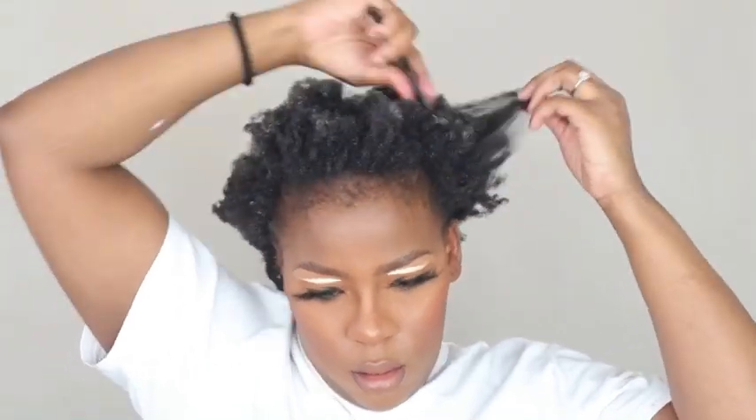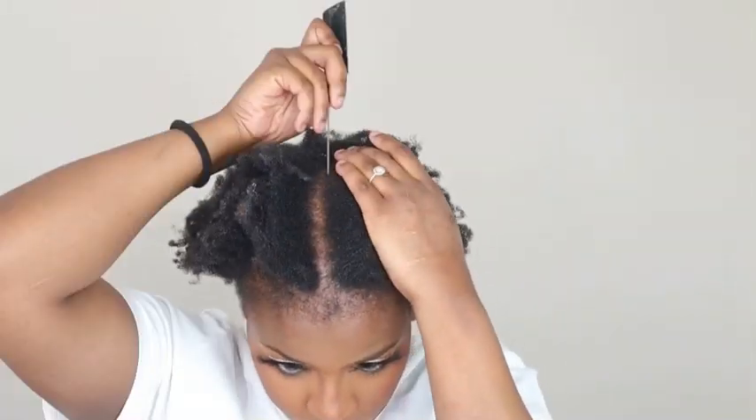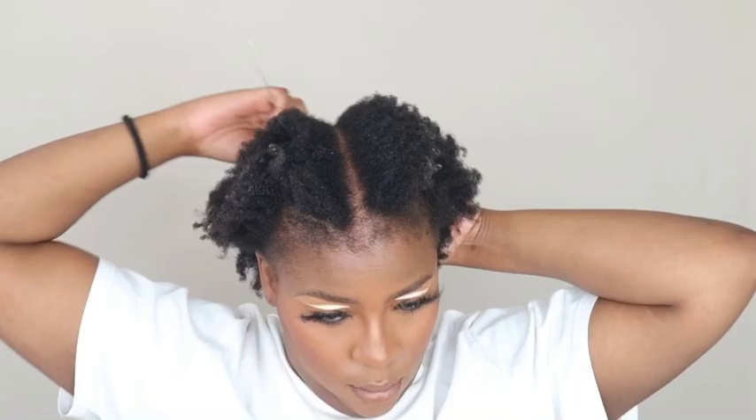It reminds me of when my mom used to do my hair. To start off, I'm going to spritz my hair with water and conditioner, then I'm going to go in with a leave-in conditioner from Duck and Lovely. I absolutely love that leave-in conditioner — it's a three-in-one: leave-in, deep conditioner, and regular conditioner. It's amazing, I'll bring you guys a review soon.